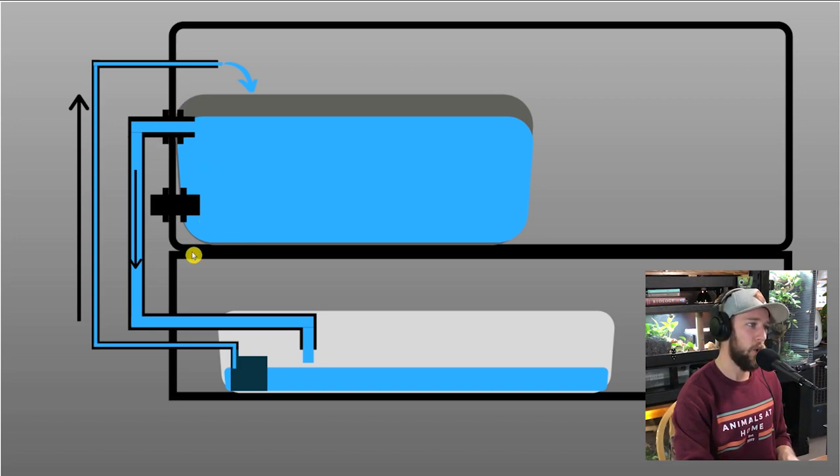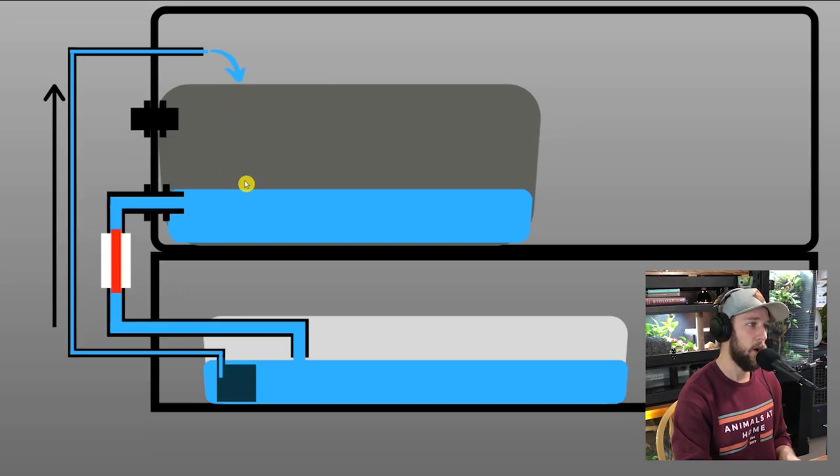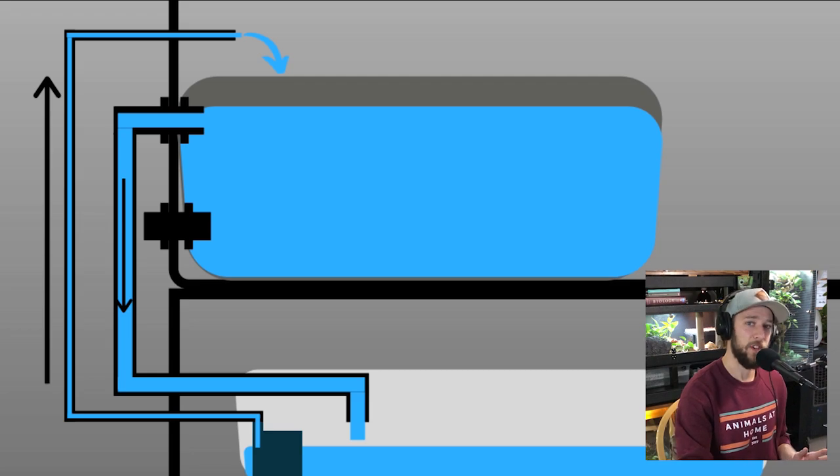This is the overflow bulkhead: as water dumps in from the pump and fills up, it'll reach the level of the bulkhead and flow down the tube back into the reservoir — the pump then pumps it back, making an endless loop. For the drain, this red line is the ball valve. When it's closed and the system is running normally, the pump circulates water and the drain blocks any outflow. When I want to change all the water, I open the ball valve and water flows through the plumbing into the reservoir, then I use the water changer to suck it all out into the sink. Basically three pipes: one for pumping water into the pond, one for the drain, and one for the overflow system.